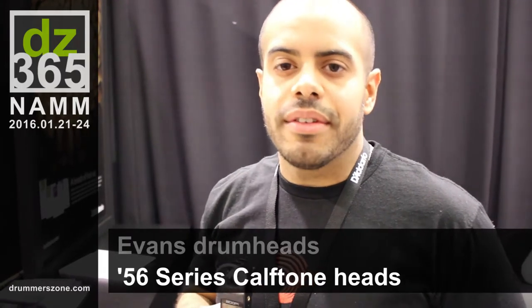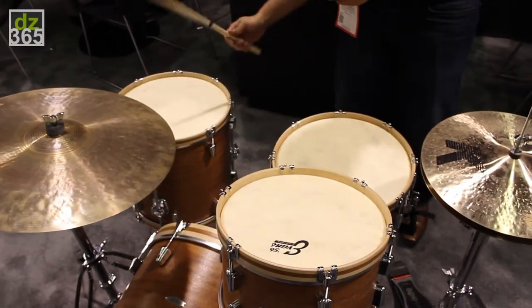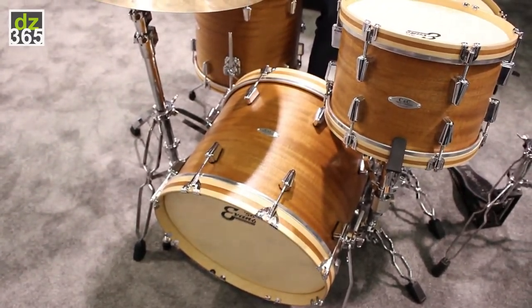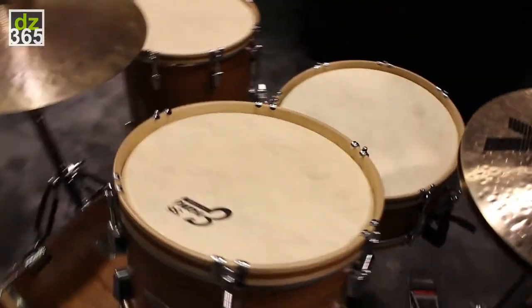A brand new series we're launching, it's called Evans 56. It's a vintage gear line of products — a throwback to the mid-century, 1956, the year Evans was actually founded.